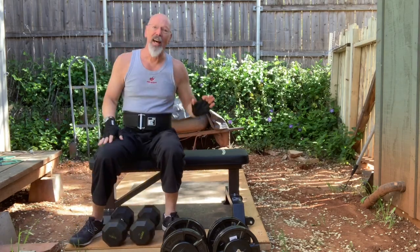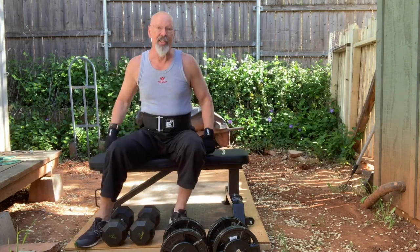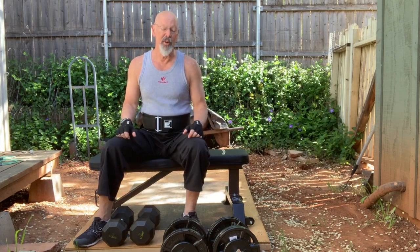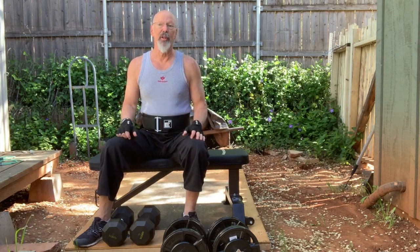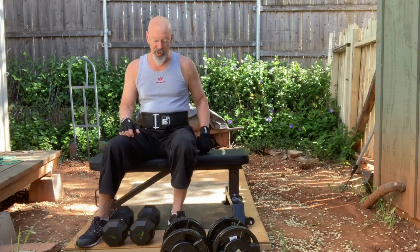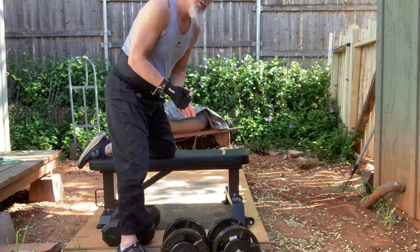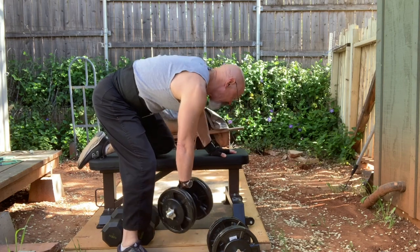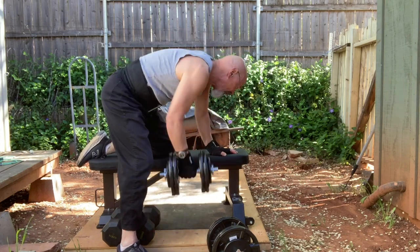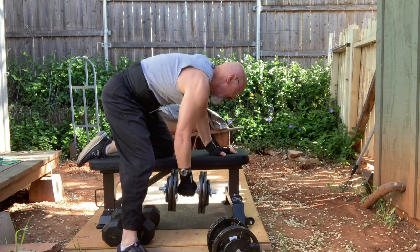There are a lot of things you can do with a weight bench, and you may have a bench in your own house that will work. You can even use a chair or your bed for certain exercises. For instance, a one-arm row works your back muscles and lats.